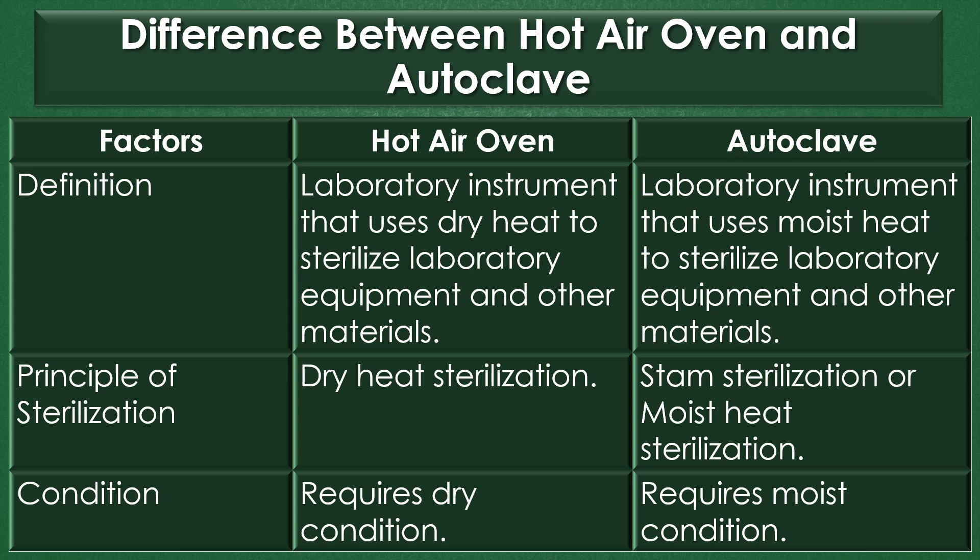Principle: The hot air oven works under the principle of dry heat sterilization, and the autoclave works under the principle of steam sterilization or moist heat sterilization. The hot air oven requires dry conditions and the autoclave requires moist conditions.